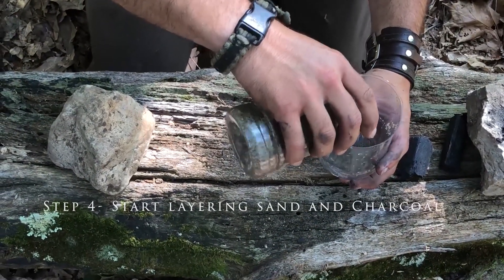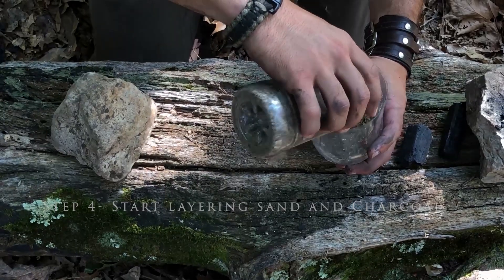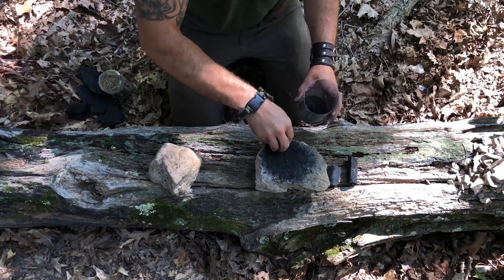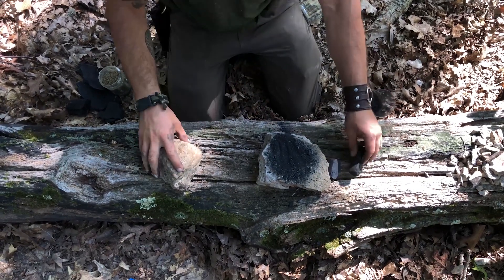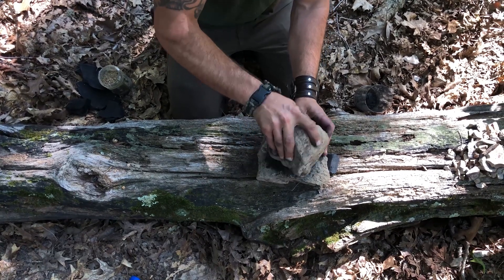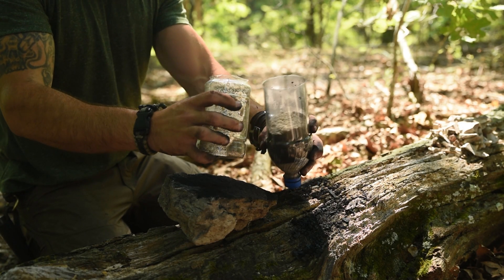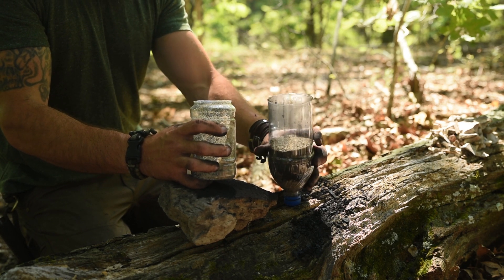Step 4: Start creating your layers of charcoal and sand. You'll want to first source some sand and put it in as the first layer. While sand isn't entirely necessary, it does work really well in the filter. If you don't have sand, then you can use fine gravel. The second layer will be finely crushed charcoal — the thicker the layer, the better the filter typically works. Lastly, you'll want to add sand as the last layer, or just use gravel if you don't have sand. This will keep the charcoal from floating and is an important component of making this filter work correctly.